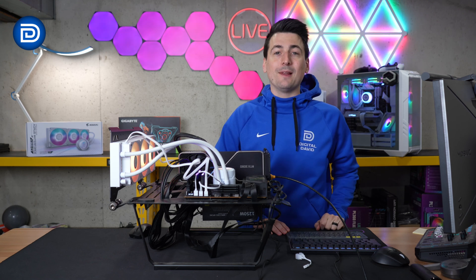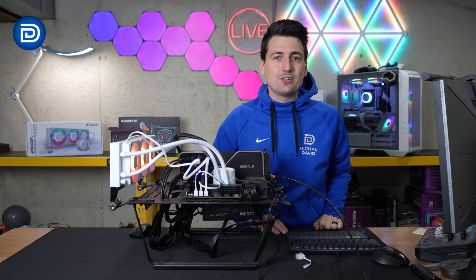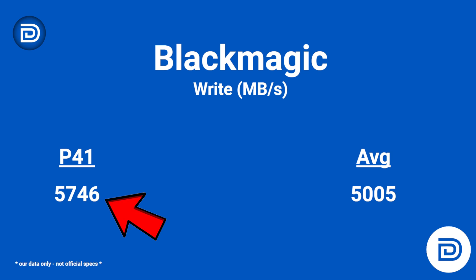Last but not least, we can't forget about BlackMagic. We got a read score of 5,524 for the P41 compared to 4,996 for your typical Gen 4 drive. Same story for the BlackMagic write speeds — the P41 got a score of 5,746 compared to the average of 5,005.